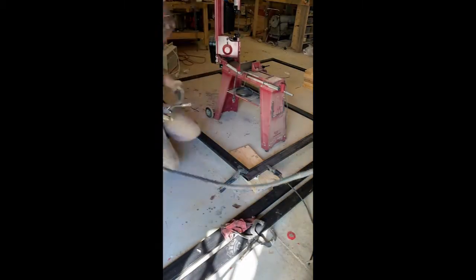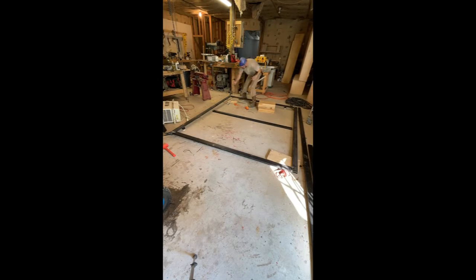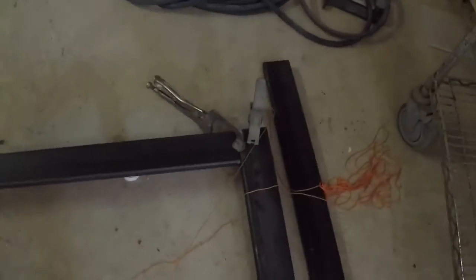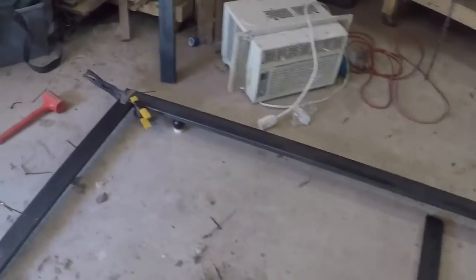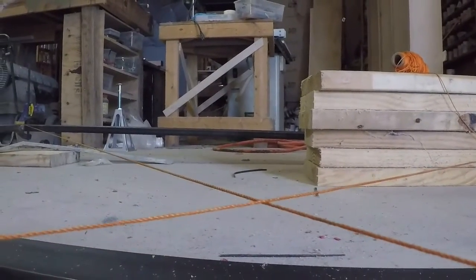After making sure everything is square I tacked the corner in place. We then pulled a measurement on the diagonals to make sure everything was square. Here I am using two strings stretched to opposite corners to make sure the two halves of the frame are in the same plane. When the two strings just touch each other without space or deflection, the two frame halves are coplanar.